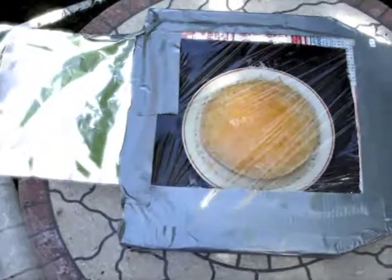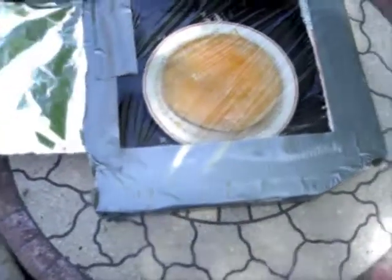You're watching VestigioFull! Hello YouTube! This is my solar cooker.